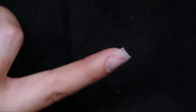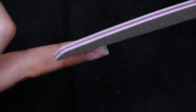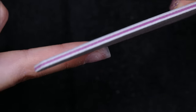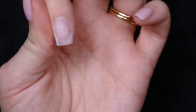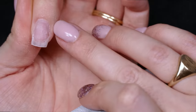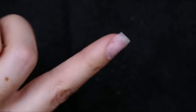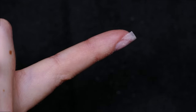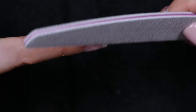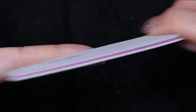Make sure from the side that you're using your file to create a straight line. You don't want to go up under the nail — you won't be able to see what you're filing. Always turn the finger when you're doing sidewalls so you can see what you're filing and confirm your nail file is lined up correctly.